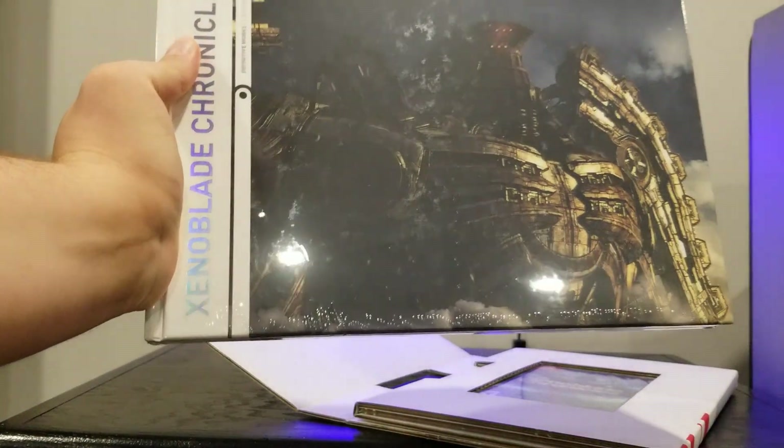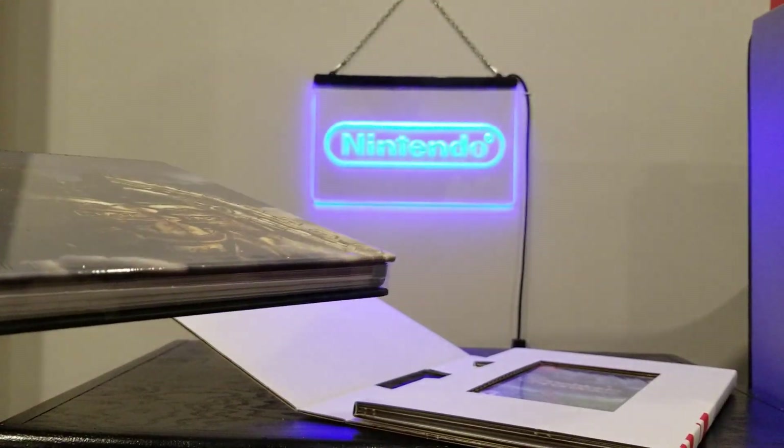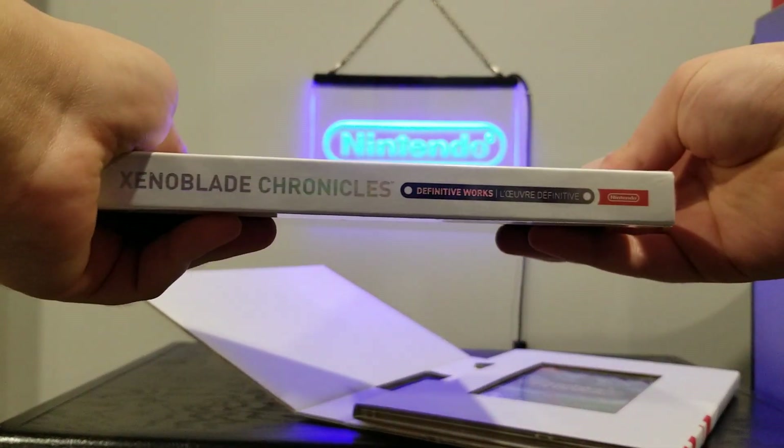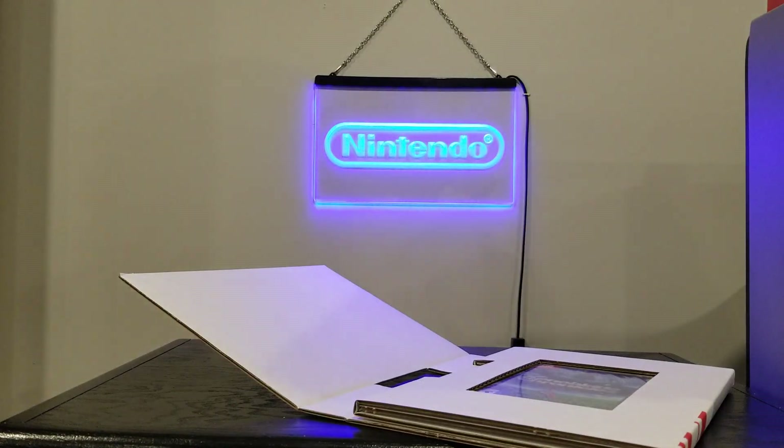The art book is very nice. It's thick, for the most part, for what you get with a Special Edition, and it is hardcover. I'm going to keep it sealed for now — I'm not going to flip through it on camera because it might contain spoilers for the game, for those who have not played the original version.